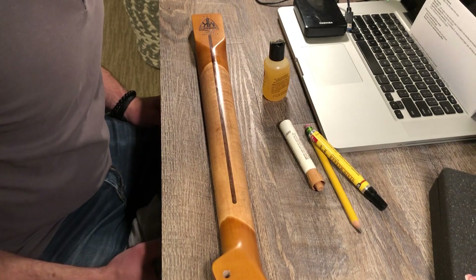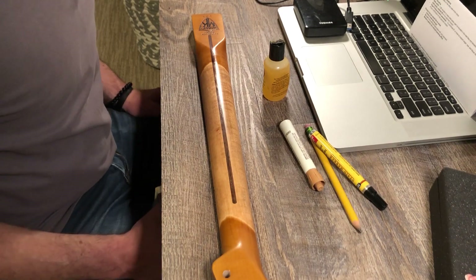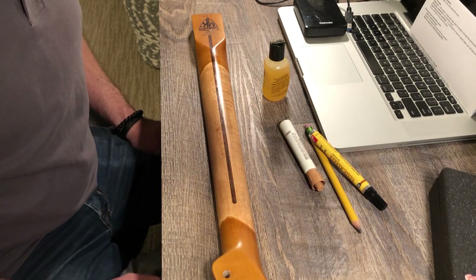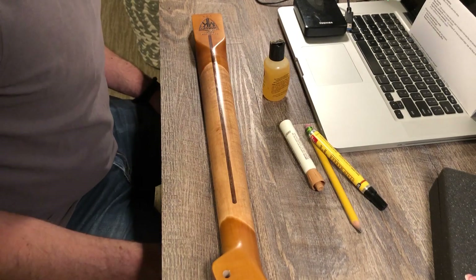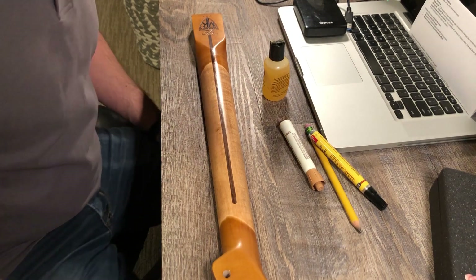Mission accomplished — the first application of oil has been put on. Now I have to wait at least 60 minutes and then buff it out. Then wait 24 hours before any additional coats. I'll probably do two or three coats total and then call it done.